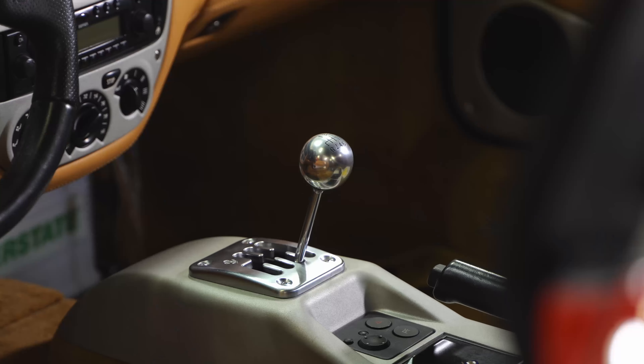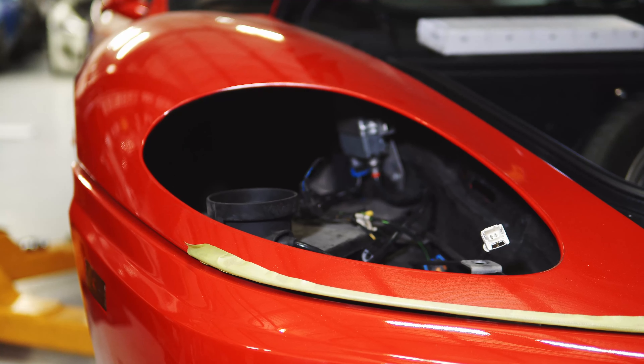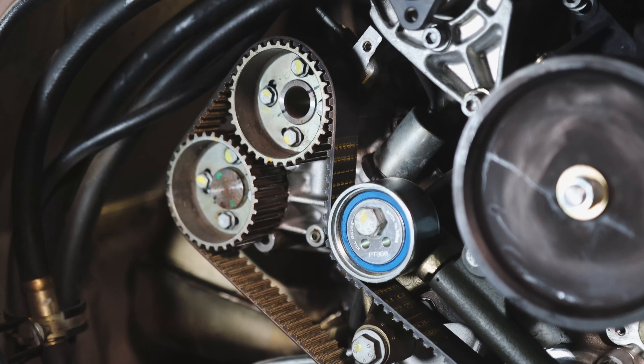This car came in for a major service, which is pretty typical. It's a gated six-speed car, and those are getting pretty rare now. So we kind of went through the whole car. The headlights on the 360 and 430 will get kind of foggy over age, so we restored those. Major service includes timing belts, idlers, water pump, stuff like that — pretty typical for a Ferrari.